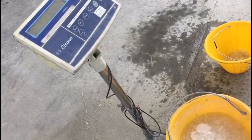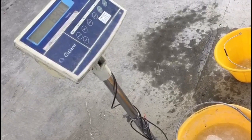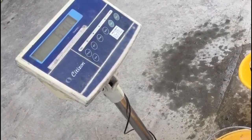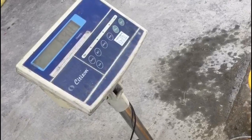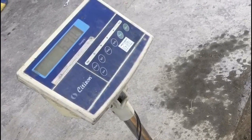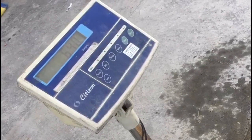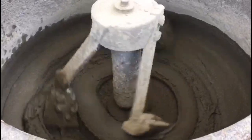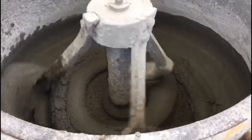Since 1 liter of water is equivalent to 1 kilogram, a 6.4 kilogram reading means 6.4 liters of water. So we now have the water and we will mix it into the mixer and then mix. And now we have our cement grout mix.